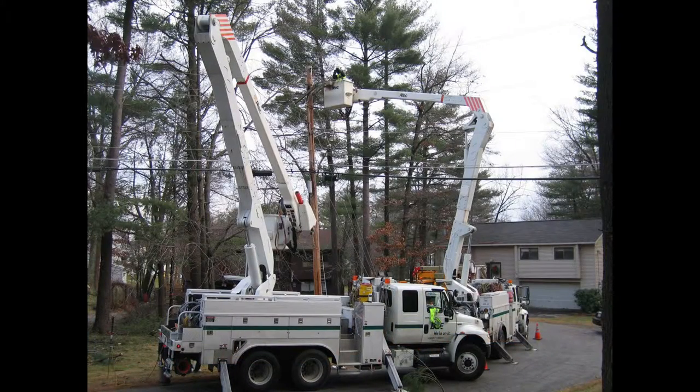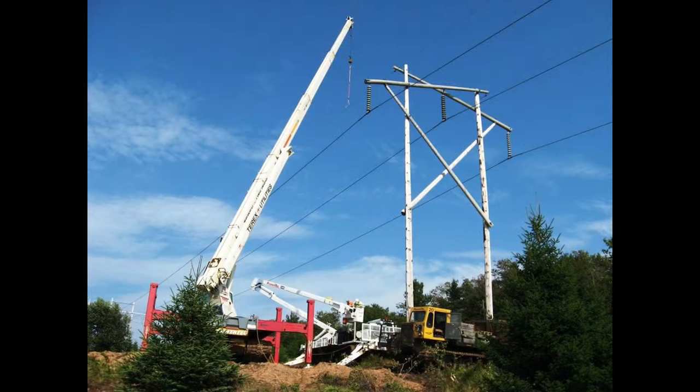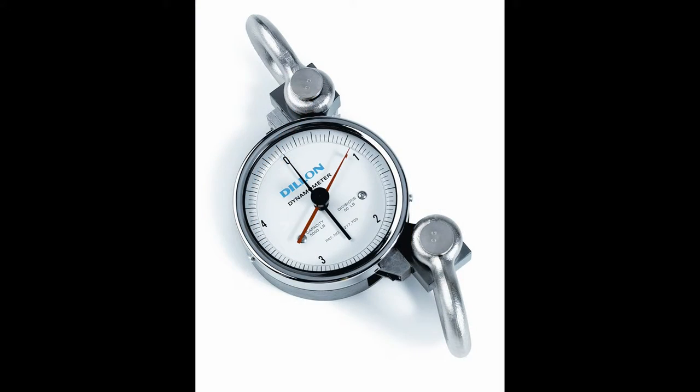Often, we forget about the service of the nation's linemen and their sacrifices in order to keep the lights on. Running wire, as it's called, is no easy task. Current equipment used for the job is bulky, fragile, and hard to operate.